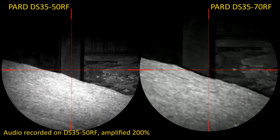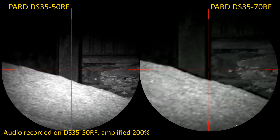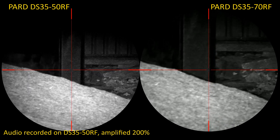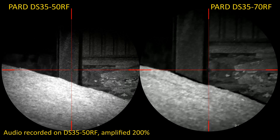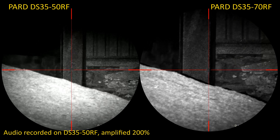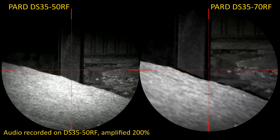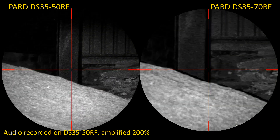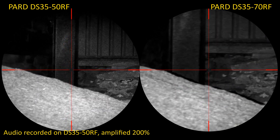Pop the DS3570's IR up to level two — first, right, brighter. Both scopes still cope fine though. Brighter still makes no difference, and then back to off. The DS3550's IR is on — let's take it up to level two and up to level three.